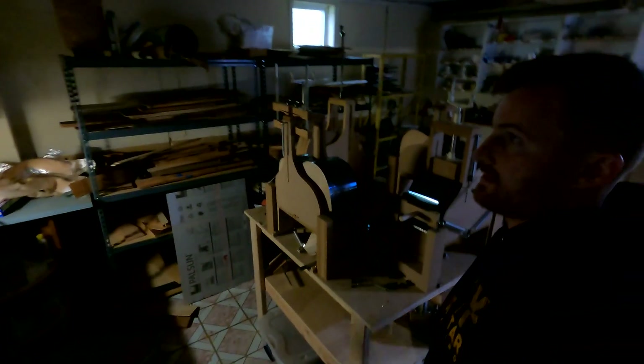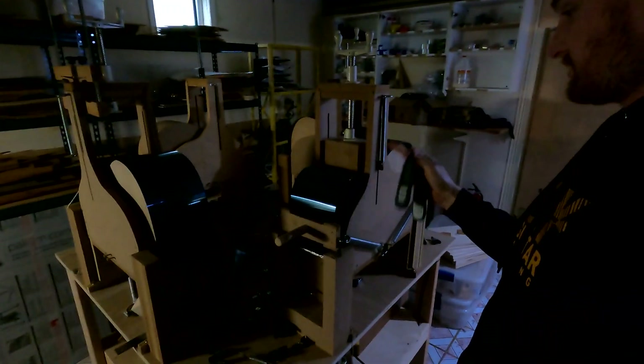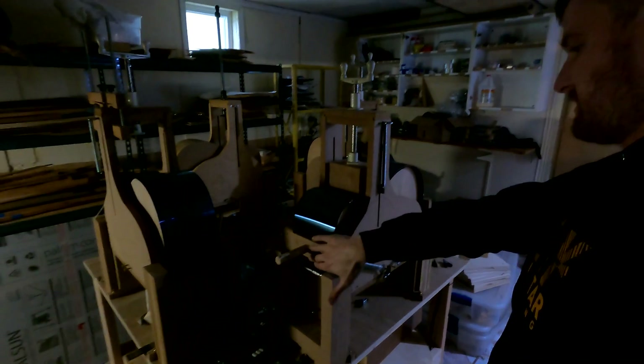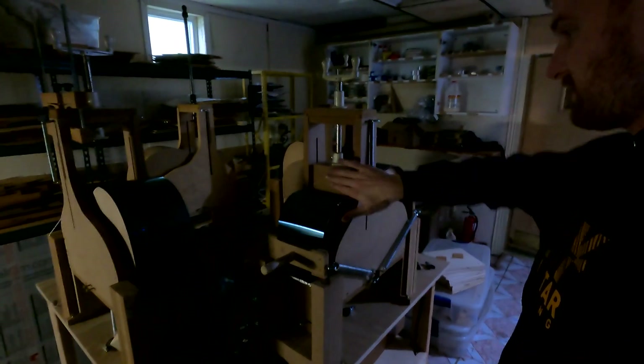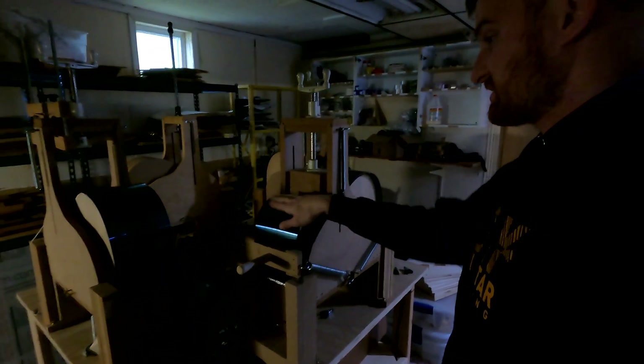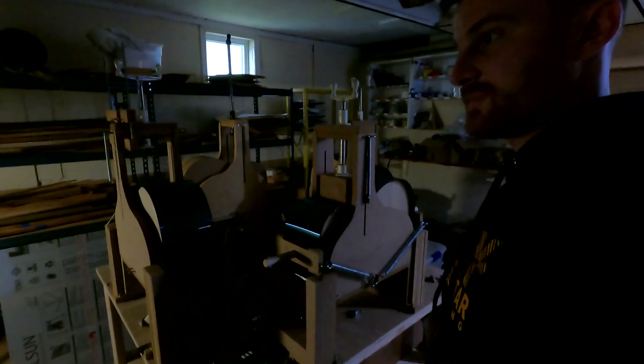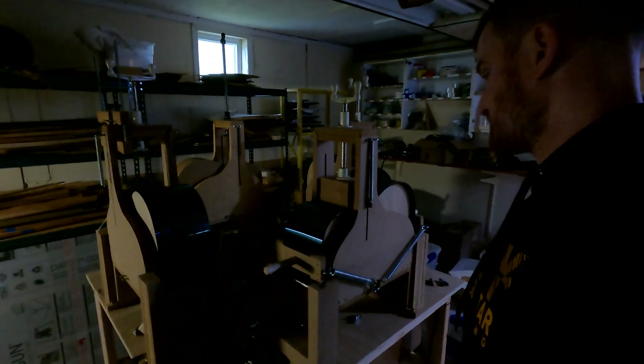It is super dark right now because the electrical that goes to the lighting is all screwed up. These are the meat thermometers that I use during the bending process here. What I'm going to do right now is just remove the clamps and the waist shoe, then pull out the spring steel slats and the thermal blanket, and ultimately the binding strips so we can look at those and talk about them.